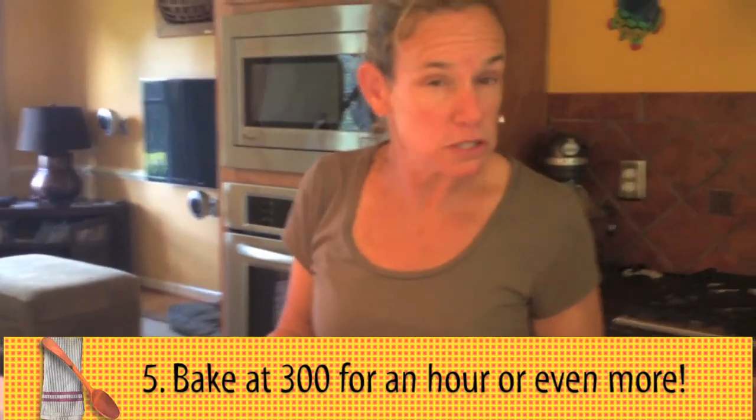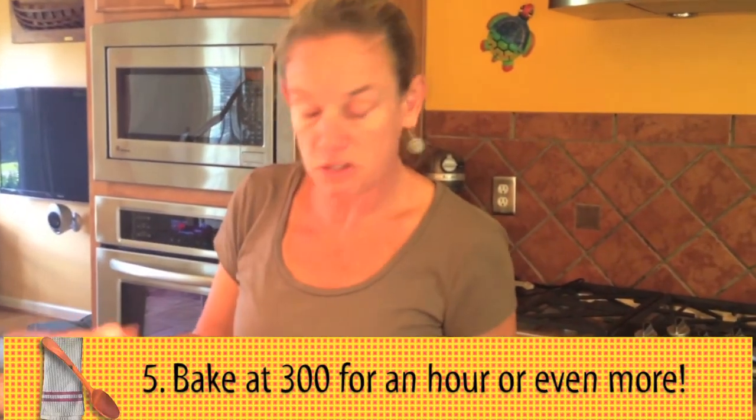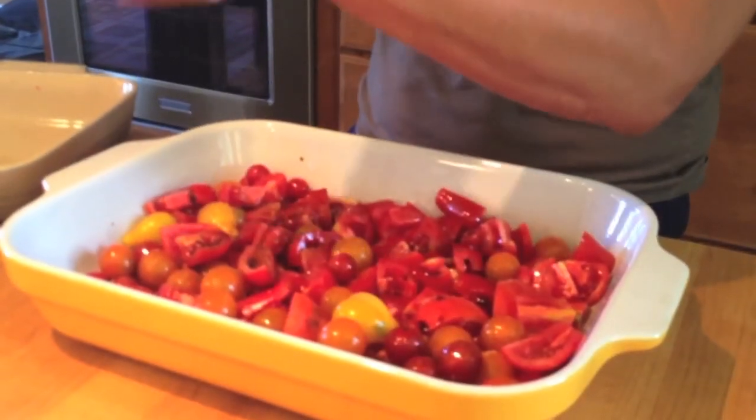You can add fresh herbs to this. You can add dried herbs. You could add garlic if you want to. This is a very basic recipe. It freezes beautifully.